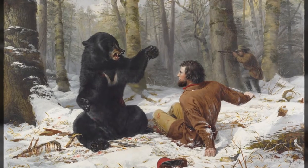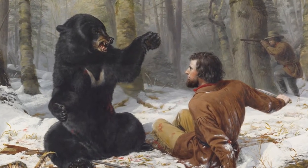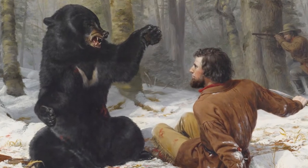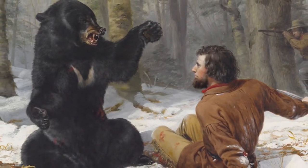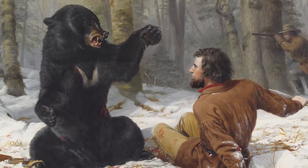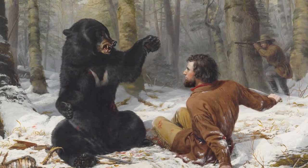A Tight-Fix features the dramatic story of an encounter in the snowy woods between a hunter and a bear. Both the bear and hunter are shown wounded but ready to attack. During the time this scene was painted, the hunter represented an iconic American hero and the scene referred to issues of slavery in the mid-1800s.